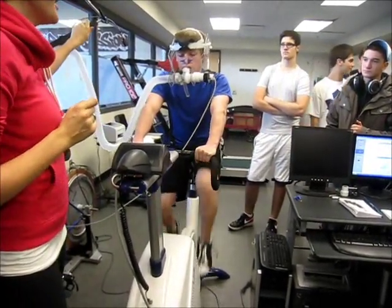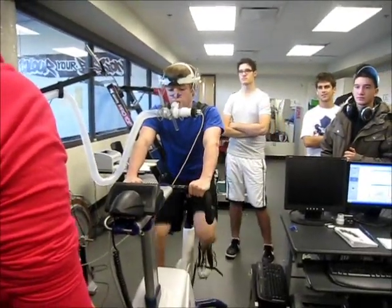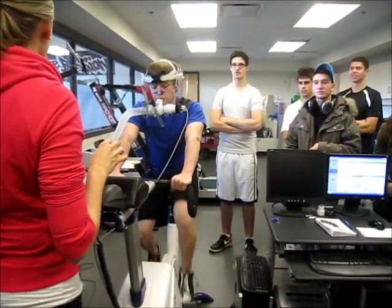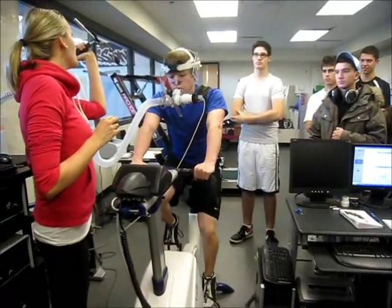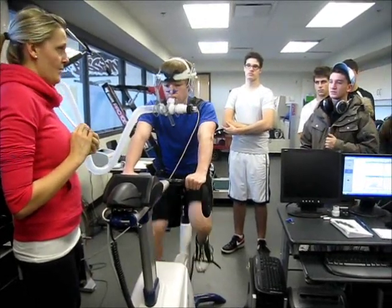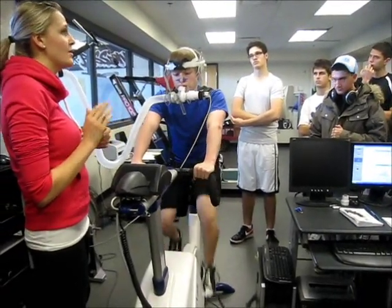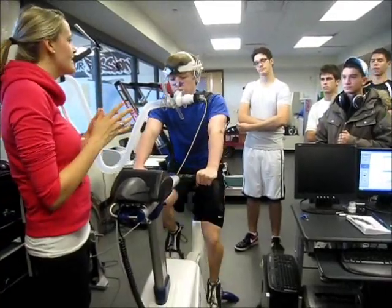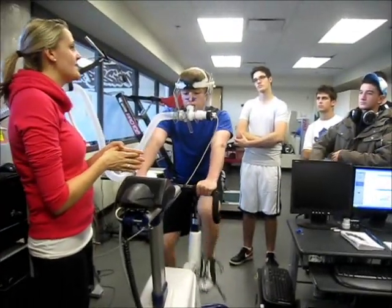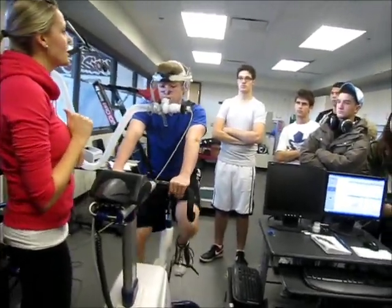So we're over the two-minute mark, so the resistance is going up. Is there like a record for this — someone who's lasted the longest amount of time? The time of the VO2 max test doesn't necessarily mean anything. Two people could both be at eight minutes and one has a VO2 of 50 and another has a VO2 of 40. The highest VO2 I've seen was 72 — when 50 is the 90th percentile — and that was a cross-country athlete.